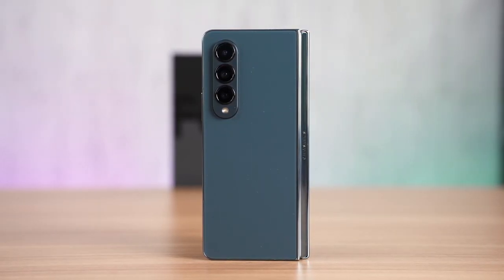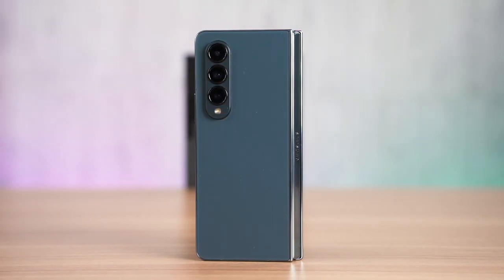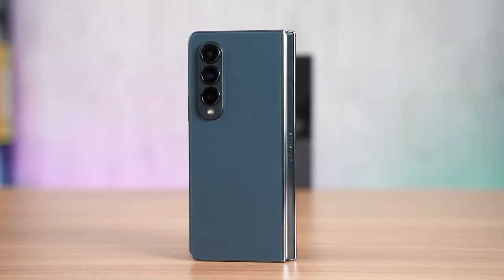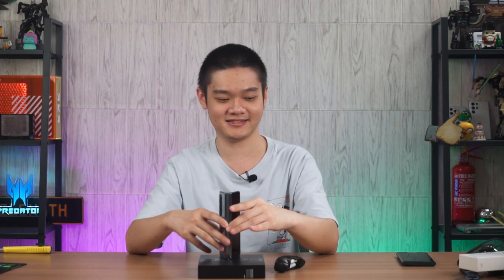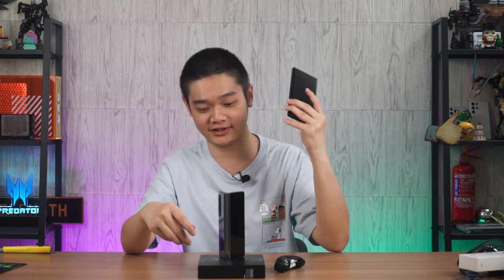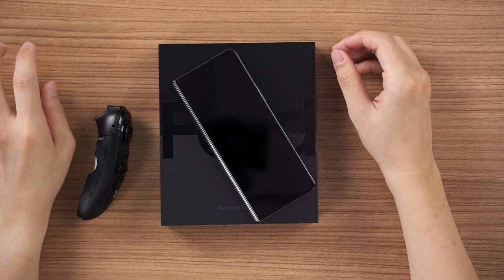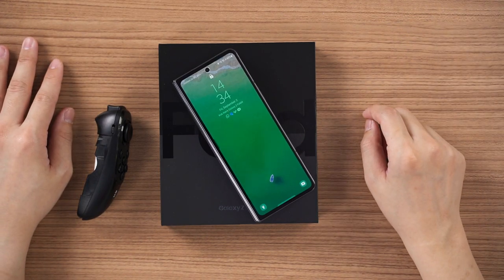Those are the five tips I have to share — they're simple, but there are a lot of quirks and features to explore on the Galaxy Z Fold 4. Most of these customizations exist because the Fold 4 is so different from a standard slab smartphone like the Galaxy S22 Ultra. I hope this video helps you get started. Let me know your favorite tip and favorite feature, and I'll see you in the next video where we talk about multitasking on the Galaxy Z Fold 4.